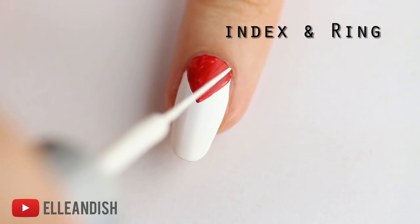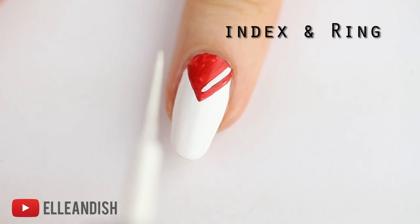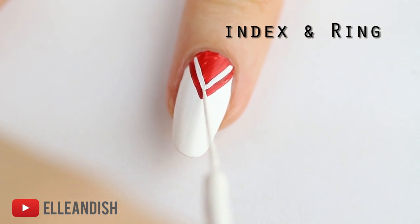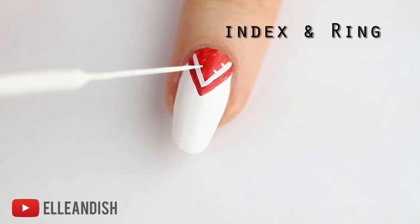Now with white, I'm making a second thin V as a decorative border. Then add short little lines on the white border to represent little embroidery stitches.